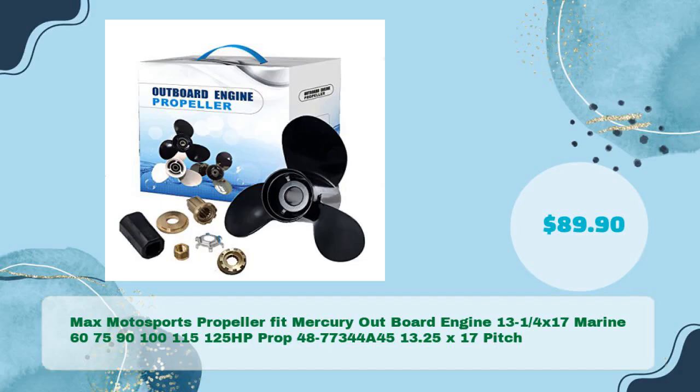Max Motorsports propeller, fit Mercury outboard engine. 13¼ x 17, marine, 60, 75, 90, 100, 115, 125 HP prop. Part no. 48773 44A45, 13.25 x 17 pitch, in just $89.90.